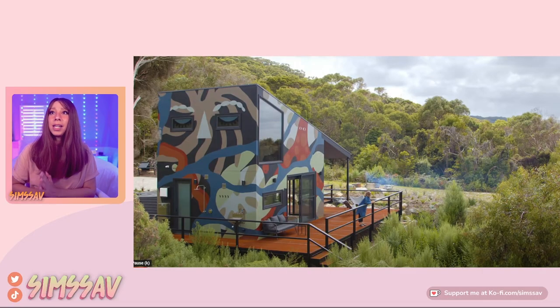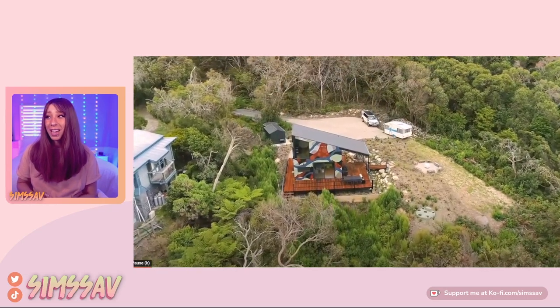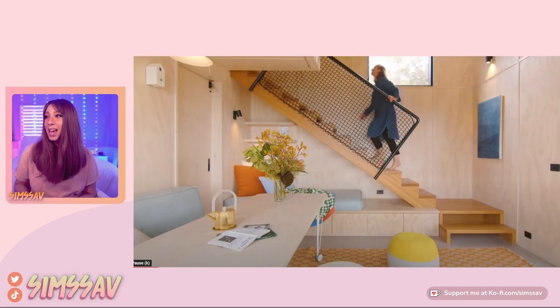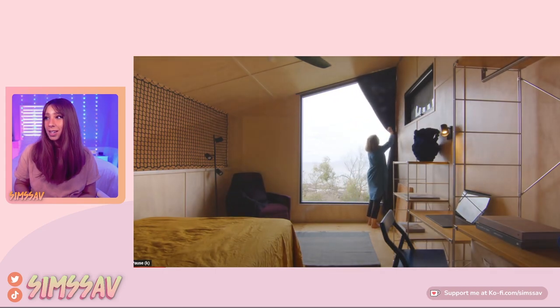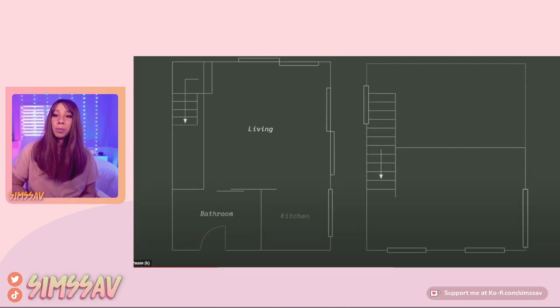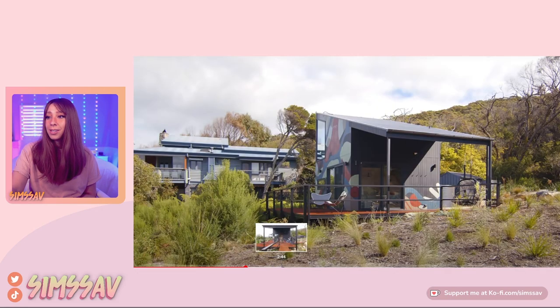So here is the first house - it's an artist tiny beach shack in Australia, 30 square feet. It's so cute. I love the outside, I love the slanted roof, and I know we can do that in the Sims. This is what we're going to be recreating today. What I like about these videos is they give you the floor plan, which helps me out a lot, and they give you a lot of different angles of the house.